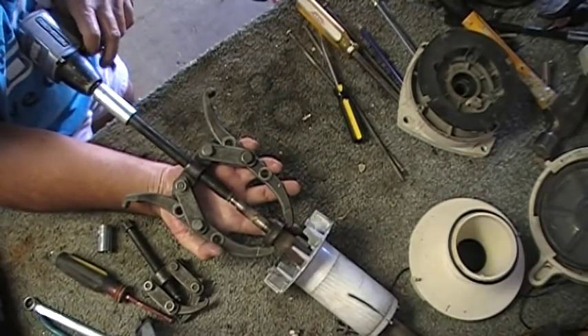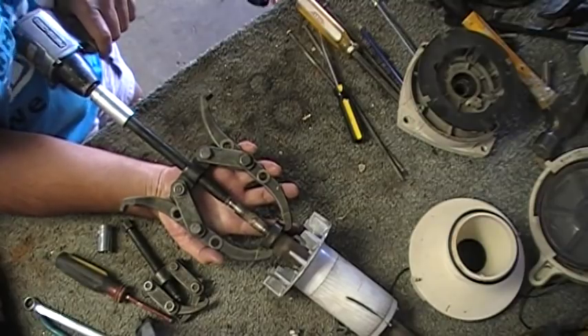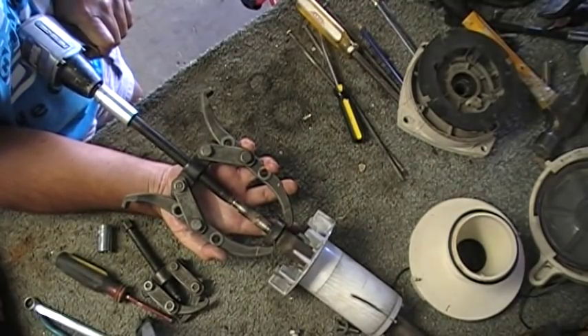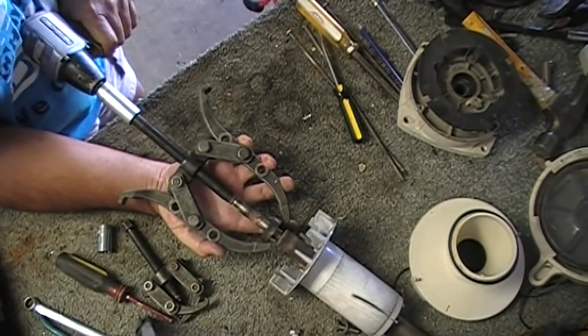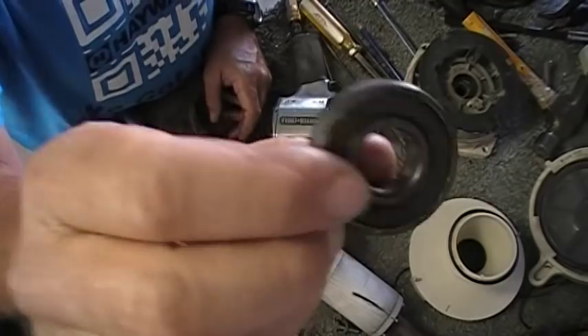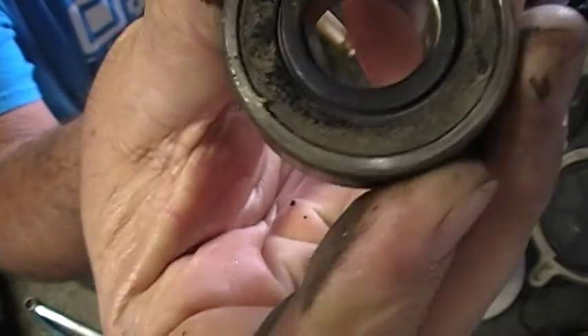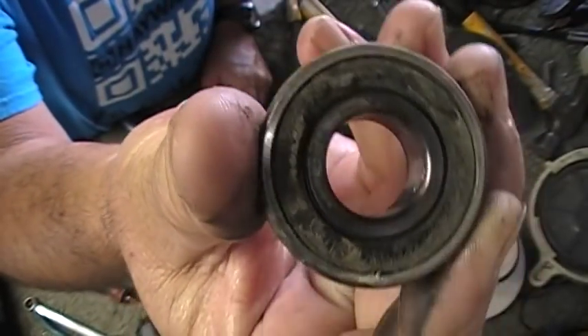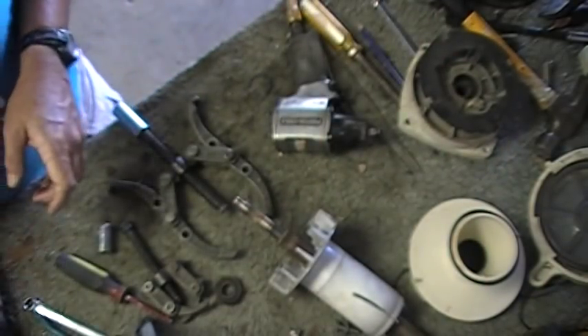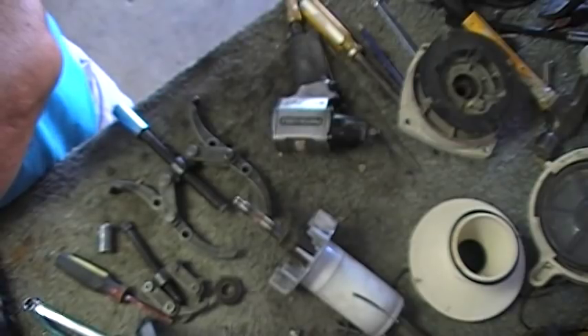Get her nice and straight, pull her off straight. It's a 203 bearing — it's one of the standard motor bearings we use.